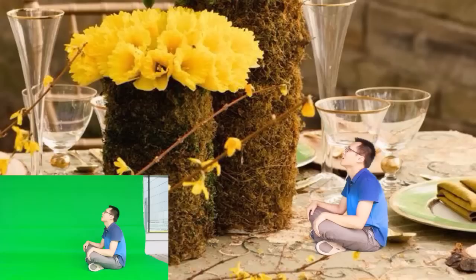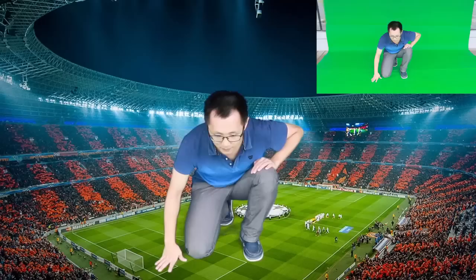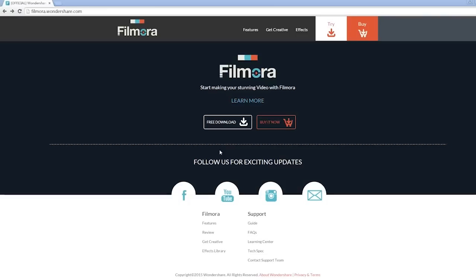Not just a mini people effect — you can also make a giant person by utilizing the same technique. That's it! Click the link in the description box below to visit filmora.wondershare.com and download a free trial version to get started now.